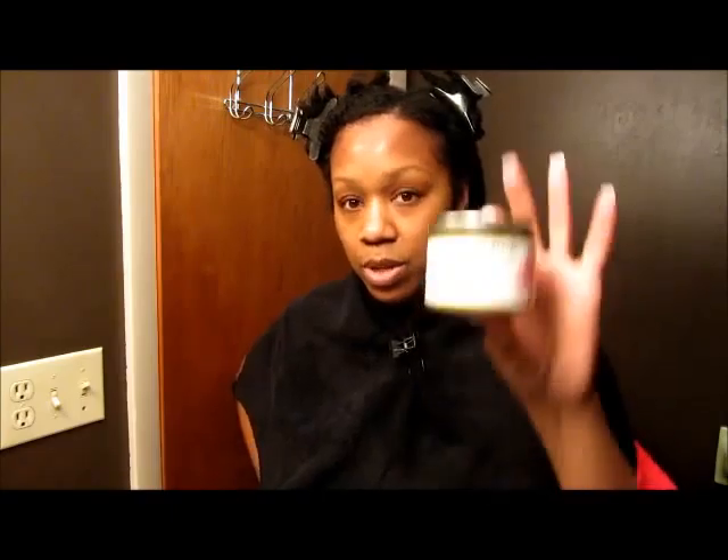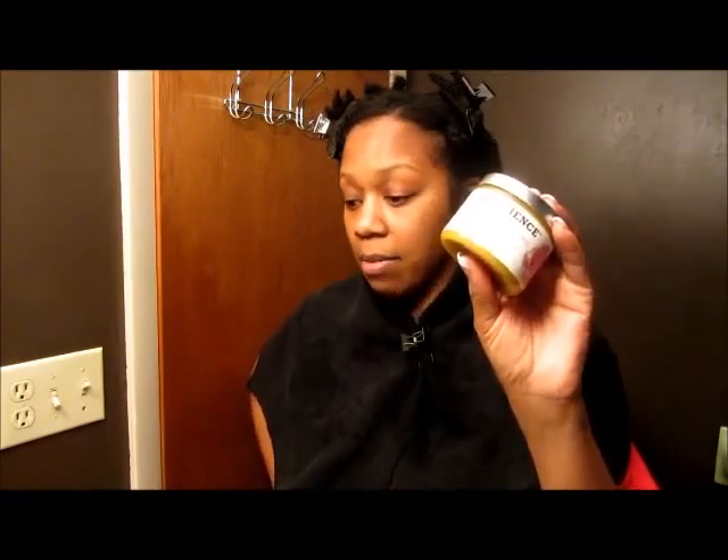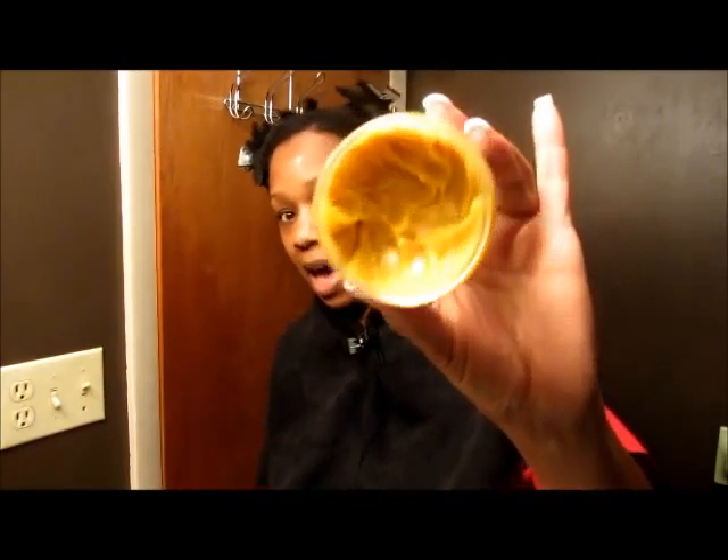What I did last night was pre-poo overnight with the original Moxie Emollients pre-treatment. I love it. It's a little pricey, but I've had it for a while and I'm only probably like halfway through, so it is worth the money.